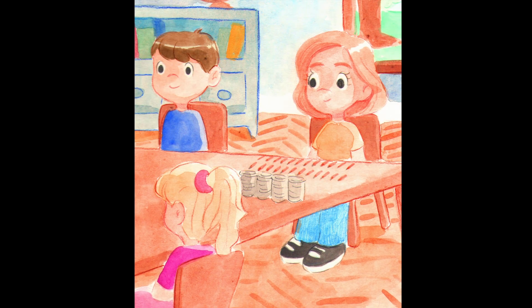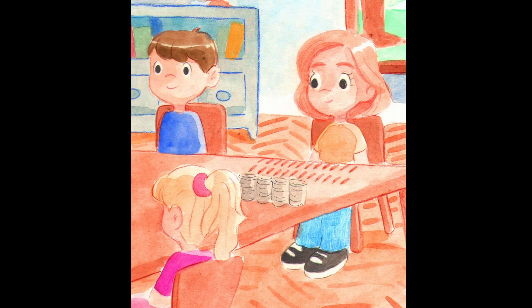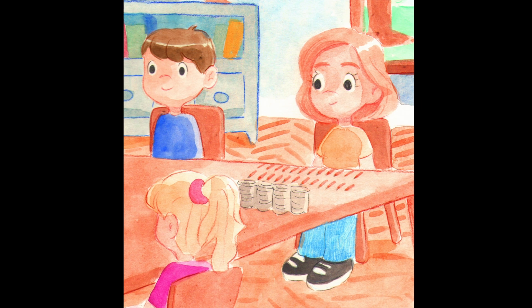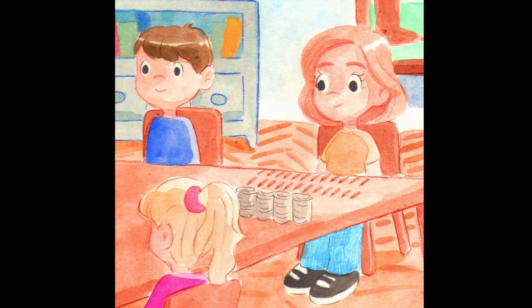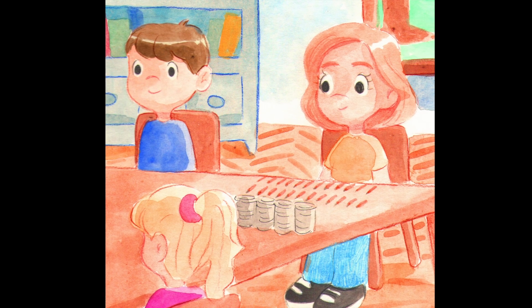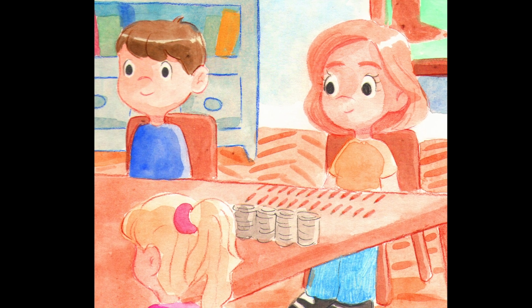Or when she was at school and it was time to write. She grabbed a bunch of pencils and lay them all in sight. She looked at all the tables and saw that there were four. Each table needed a tin so everyone could draw. She wondered how to split the bunch and knew just where to start.